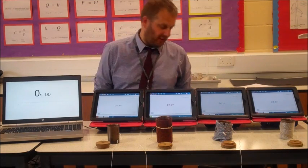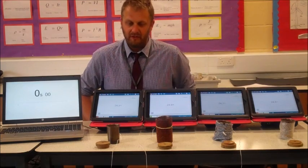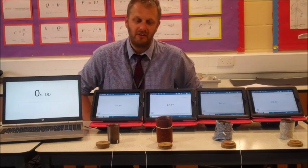This is the AQA Physics Required Practical on thermal insulation. The first part of the experiment we're going to look at is different insulation types.